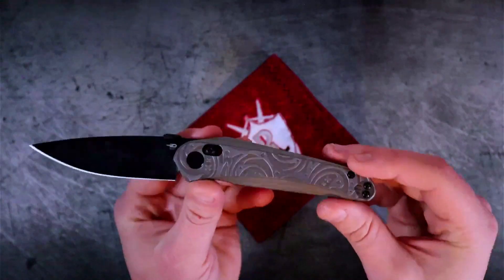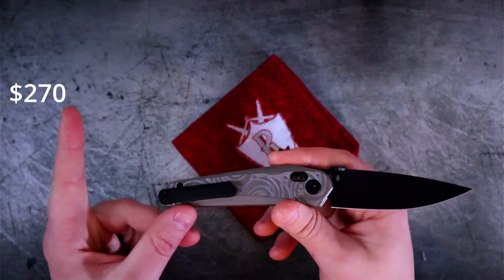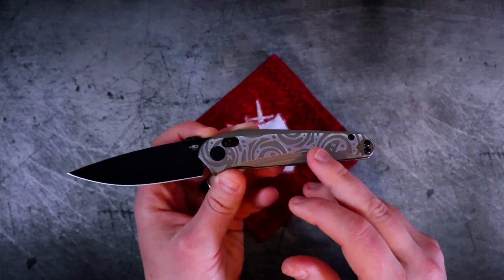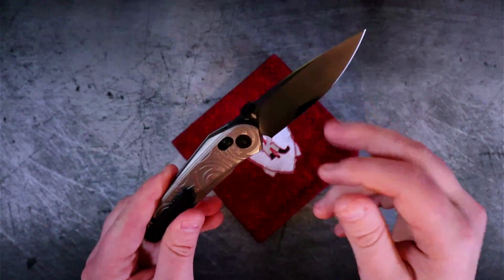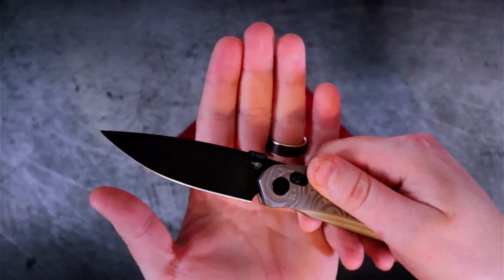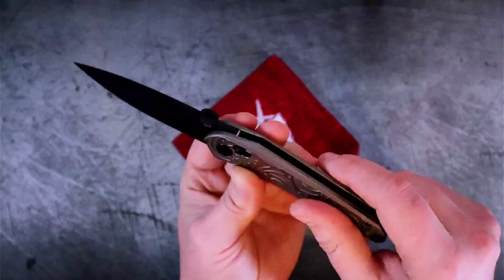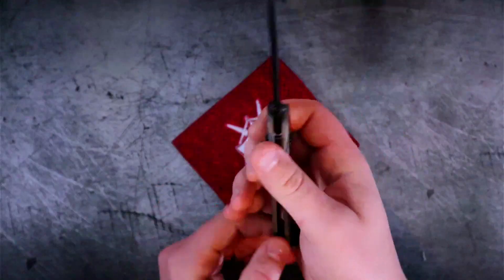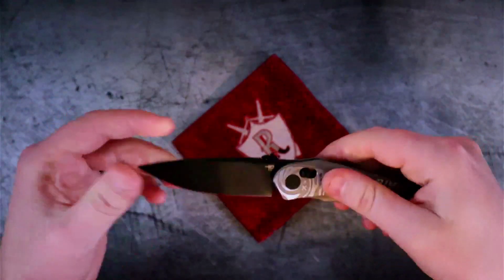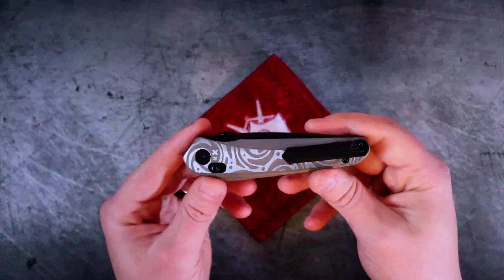This is not what I would consider a cheap knife by any stretch — I'll let you decide for yourself based on the price. So what do you get for your hard-earned dollars? You get really nicely milled titanium, M390 on the blade, this crowned thumb disc which looks fantastic — we've been seeing more crowned thumb studs and this is a crowned thumb disc. You also get Best Tech's version of a crossbar-style lock, which they call the B-lock, and the ergos are phenomenal. The lock-up is really solid.